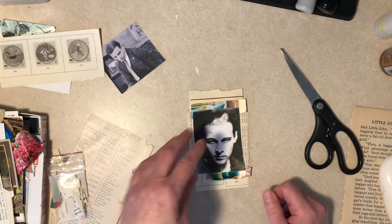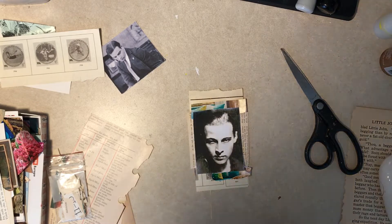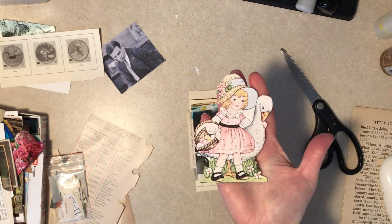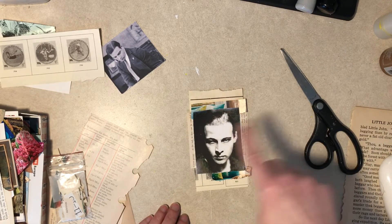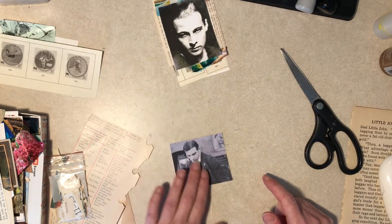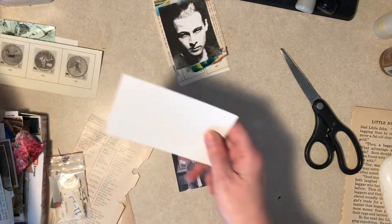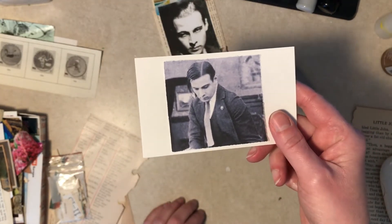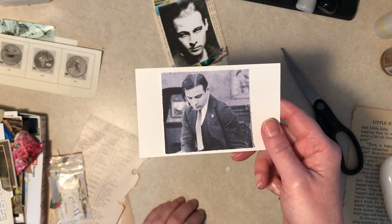I just found this online — it's an old image. Kind of cute, yeah. I kind of like that, so we might glue that as-is and then come back and do tissue paper — I guess that's the plan. And this one — you rarely, and I mean rarely, see a picture of Rudolph with his hair messed up.